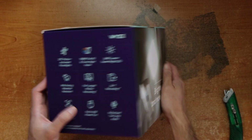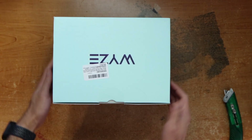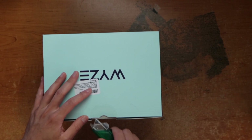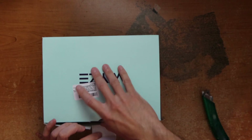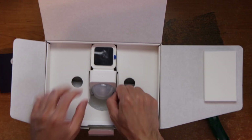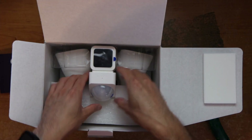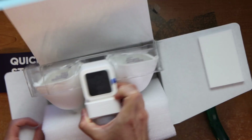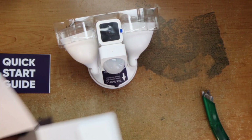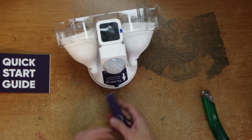This is what it looks like. Here are some features. Here's the top, here's the bottom. Here's the unit itself. Here's the installation kit.